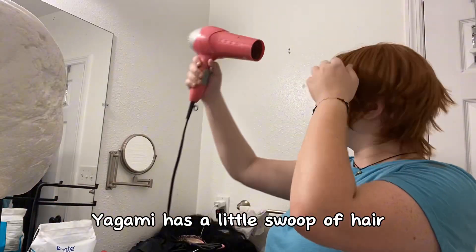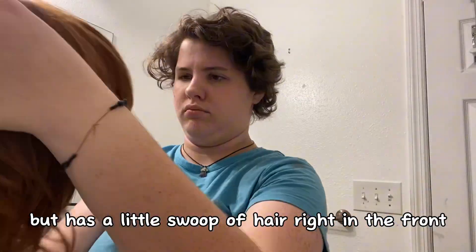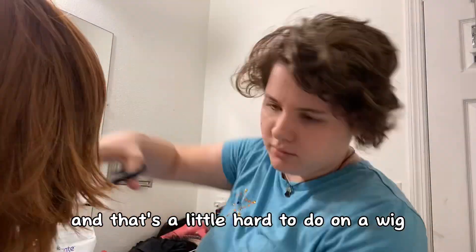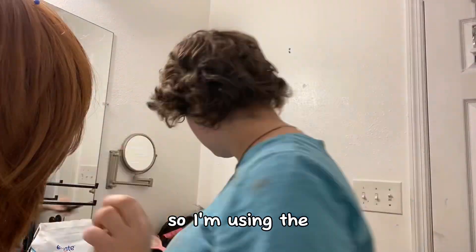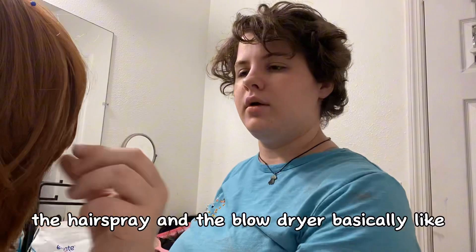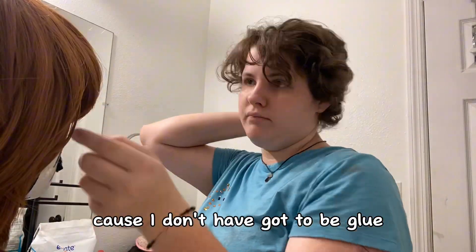Light Yagami has a little swoop of hair right in the front, and that's a little hard to do on a wig with gravity and stuff. So I'm using the hairspray and the blow dryer basically like glue to hold it in place, because I don't have got2b glue.